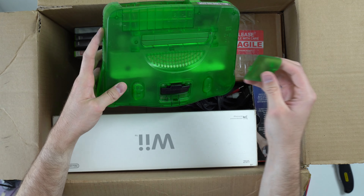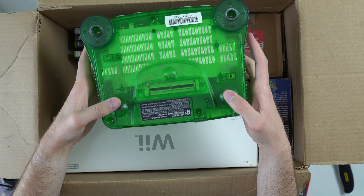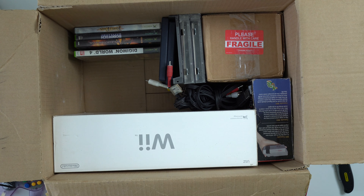Let's see what we've got in here — got a jumper pack, it looks like. But this is a really neat console. Jungle Green is a pretty special color. It goes for a good bit more than the regular gray one.